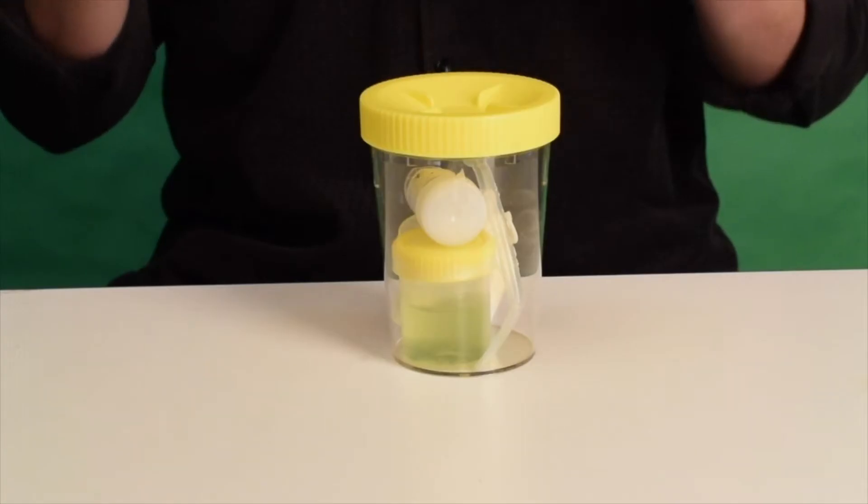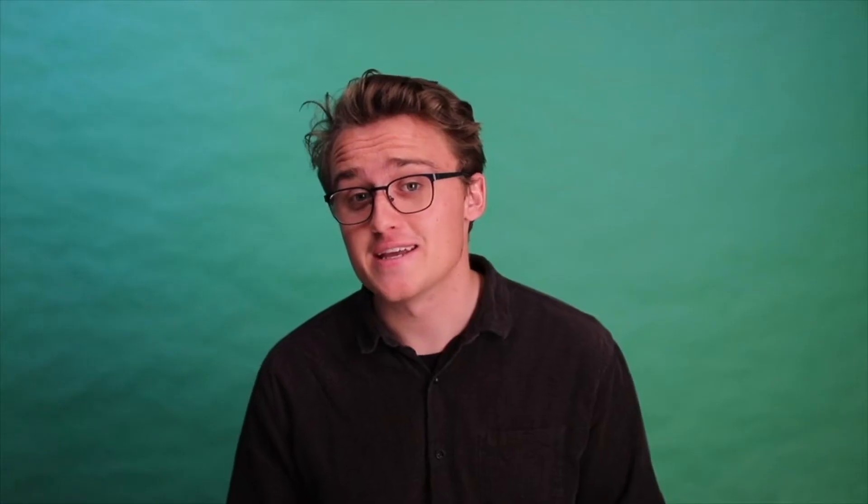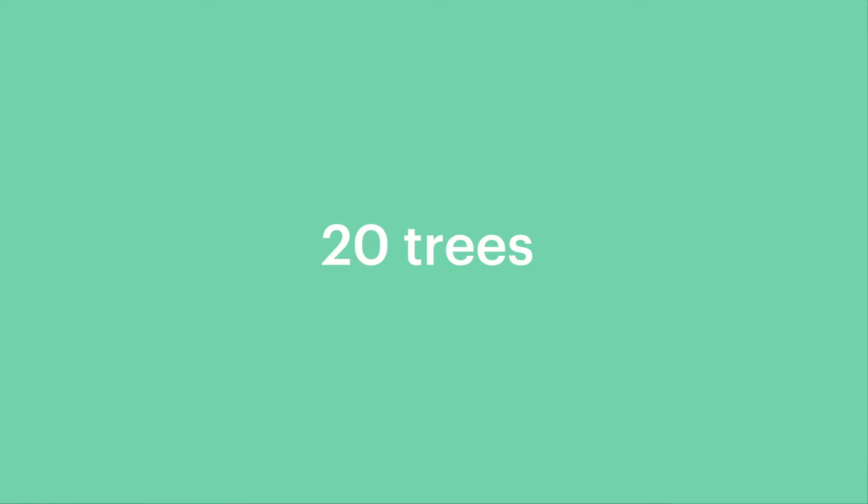We want to enable people like you to engage in these future-changing technologies, but we also just want to enable people to learn about STEM and climate change. What you've just unboxed is everything that you need to make a mini algae bioreactor. This kit has the potential to produce as much oxygen as 20 trees, and that's if you scale it up by using recycled materials. We've made this kit with citizen scientists like you so that we can enable people to be more engaged with climate change and how we can work together to stop it.